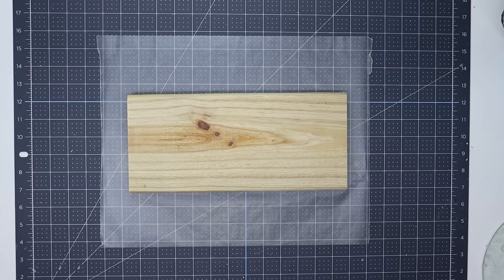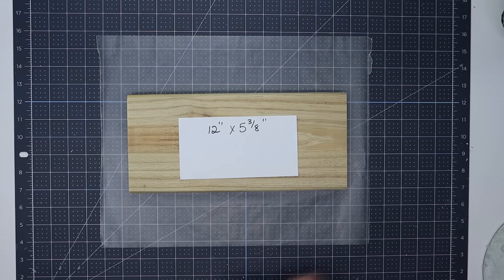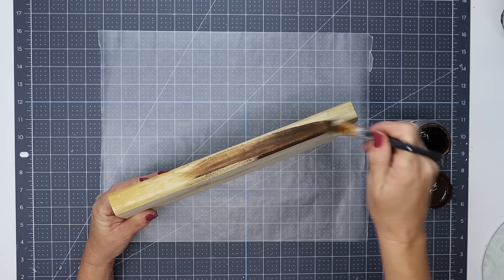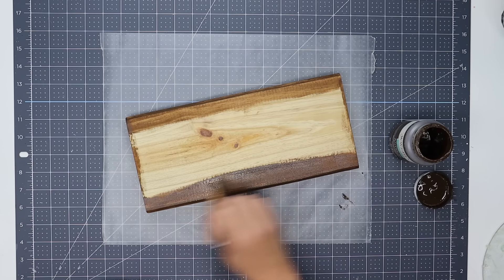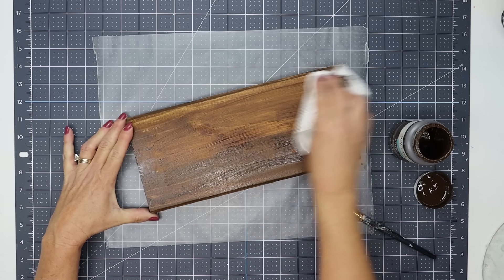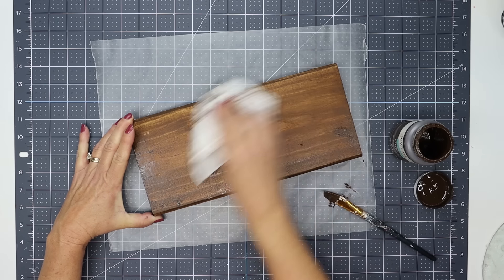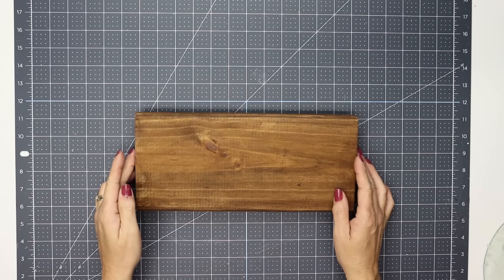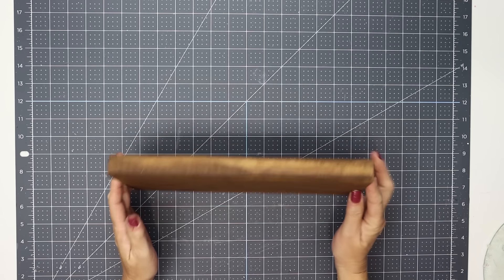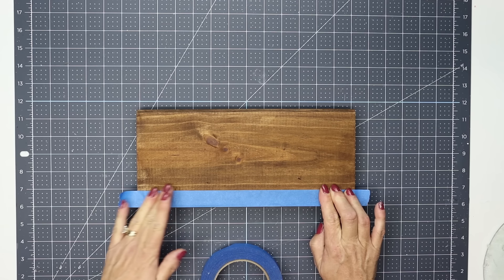For project number one, we're using a decking board that is 12 inches by 5 and 3/8 of an inch. I'm using a wet paint brush to apply Waverly's antique wax and then I'll use a dry paper towel to blend it in and remove any excess. I allow that to thoroughly dry and make sure to get all of the sides of this piece.